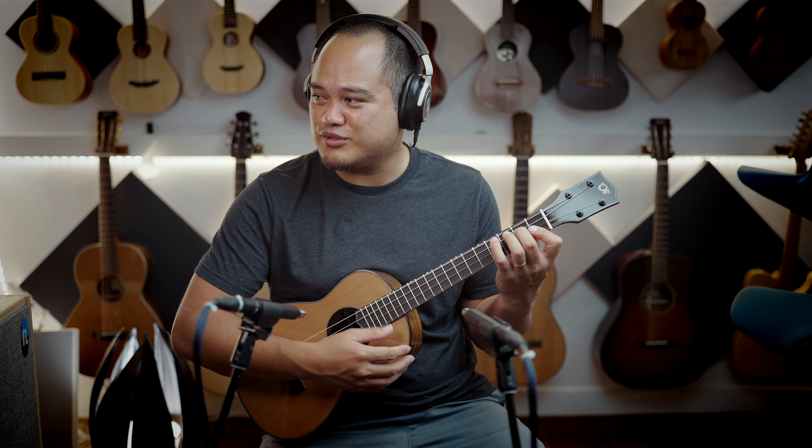I don't want to play too loud because I feel like it's just going to overpower the microphones.